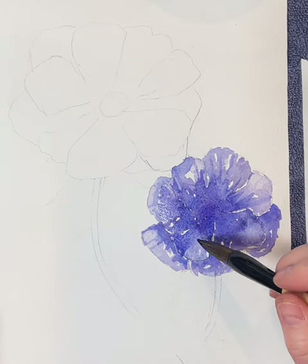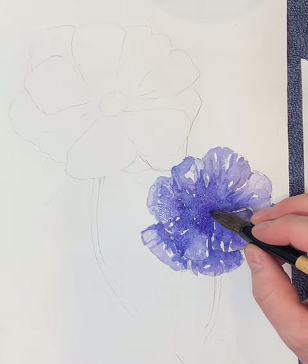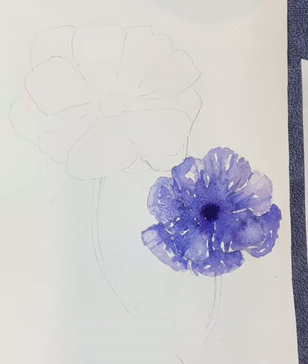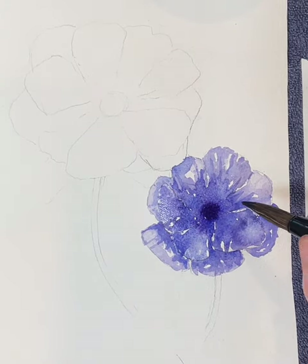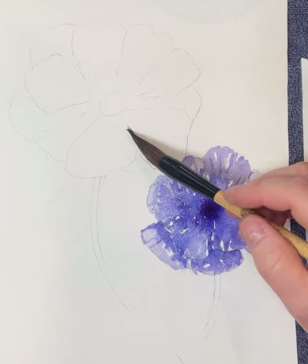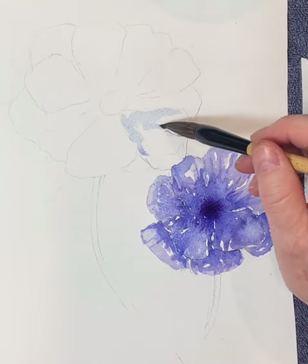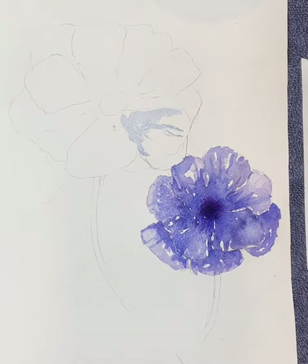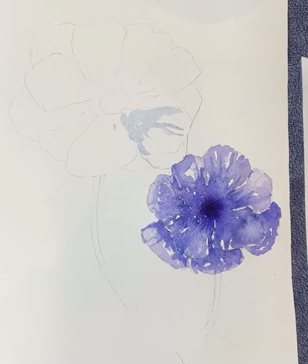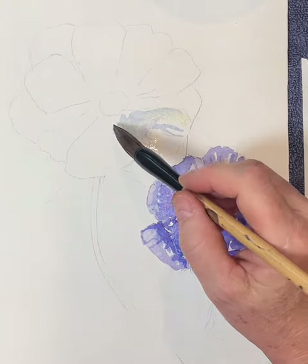Just a few final touches before I move on to the next flower — the white flower. Remember that watercolor always dries much lighter than it is when it's wet, so don't be scared of adding darkness. Now for the white flower: the principle is that even though the flower is white and our brain knows it's white, it actually has very little actual white in it.